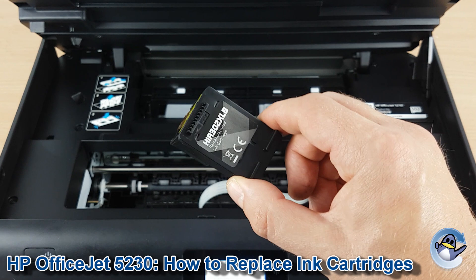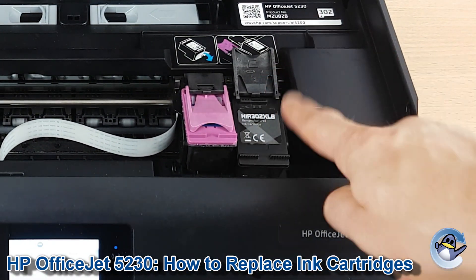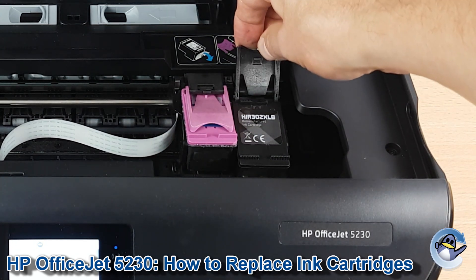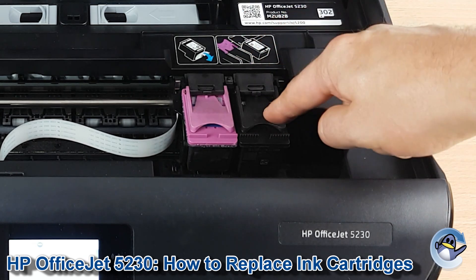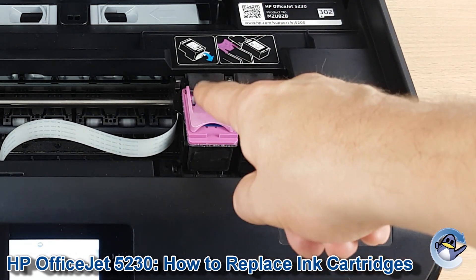With that done, we take our cartridge — you can place it kind of loosely down at a slight downward angle in front of the flap, and when we pull it back down you can see it guides it back into place. Repeat for the colour cartridge if you need to change that one.